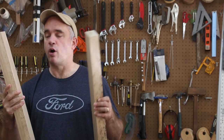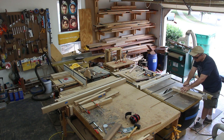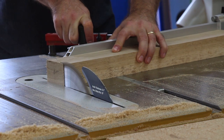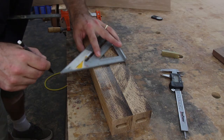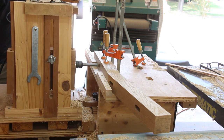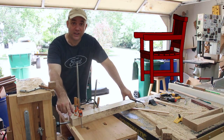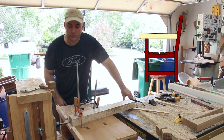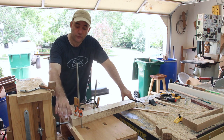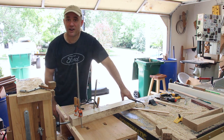Before I can make the joinery in the armrests I need to cut them to match the angle of the back leg. Now I can make the end-grain mortise in the armrest that has the angle we cut at the table saw to match the backrest. If I were doing integral tenons — where the tenon is cut from the same piece of wood as the stock — this can get a little bit tricky. But by making a floating tenon, it's not an issue.